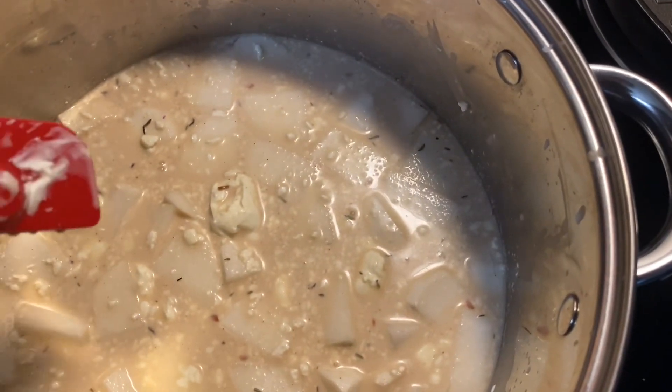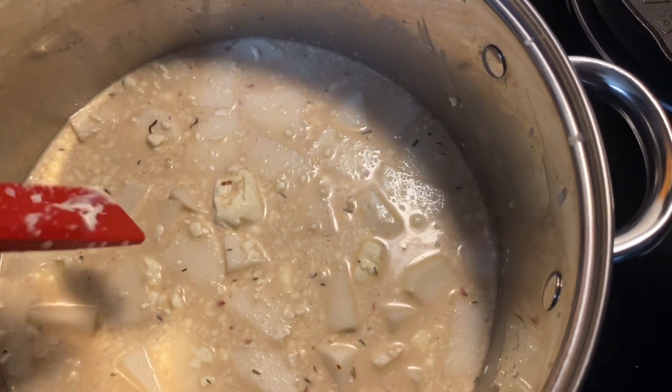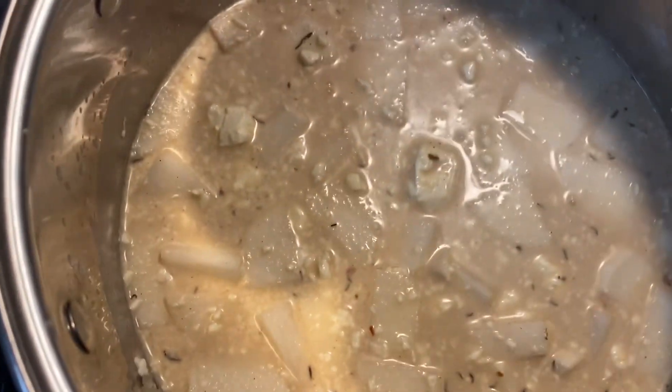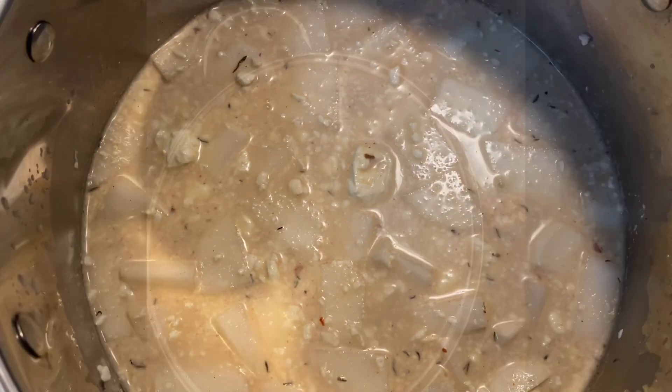From there, I'm just going to let this thing cook. I don't really care how long it takes — we're just letting things soften up. It's going to be in here for probably at least an hour once it gets up to temperature. We'll see what it looks like from there.